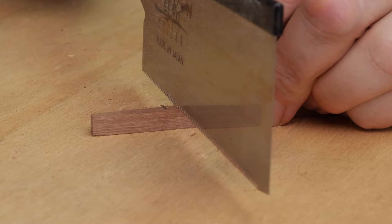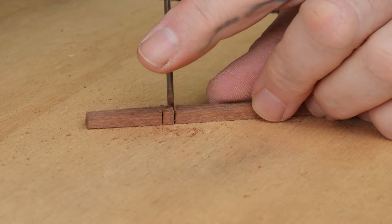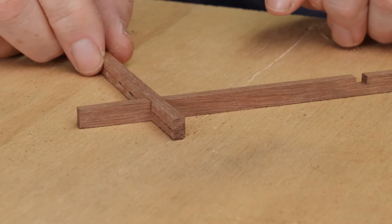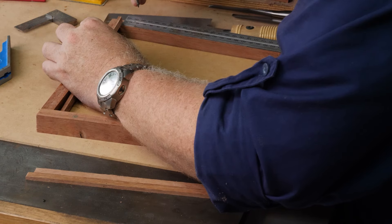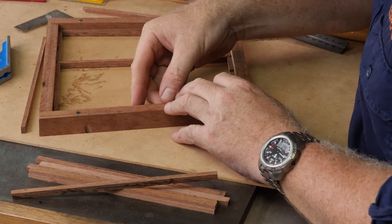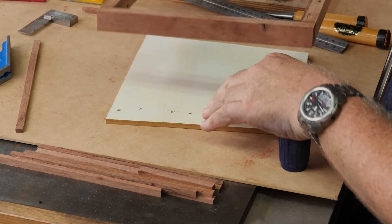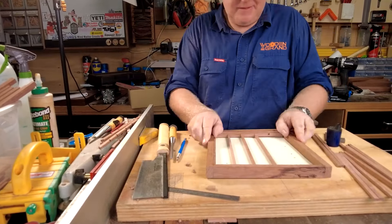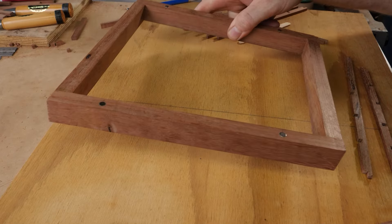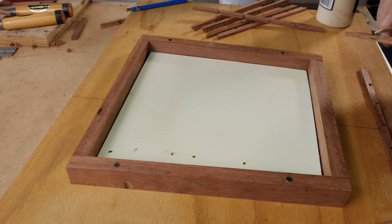Putting these pieces together was manual and tedious, but with the help of a Japanese pull saw and a very fine chisel, it went like a breeze. Then it was just a matter of measuring everything out the way I wanted it, and cutting each piece individually to get a perfect fit. The window frames are each 24mm thick, and the slats are all 8mm thick, so I used this piece of white scrap masonite, which is also 8mm thick, to offset the right distance.